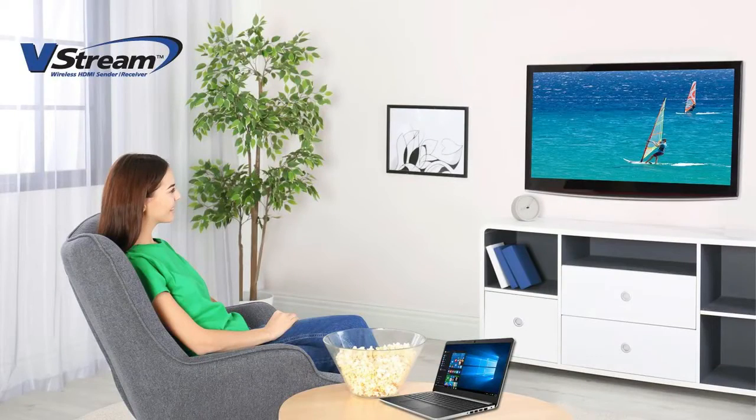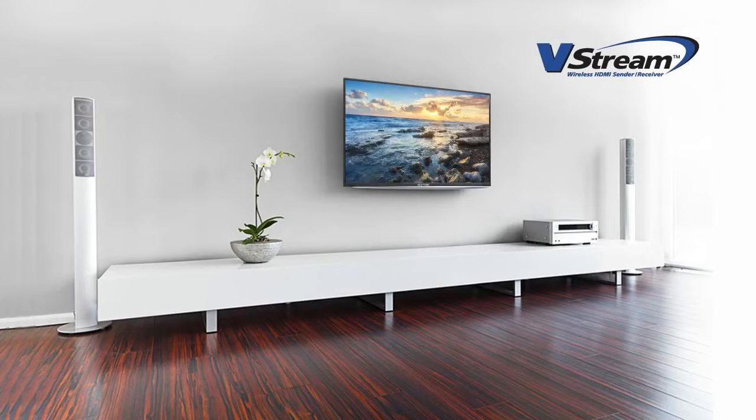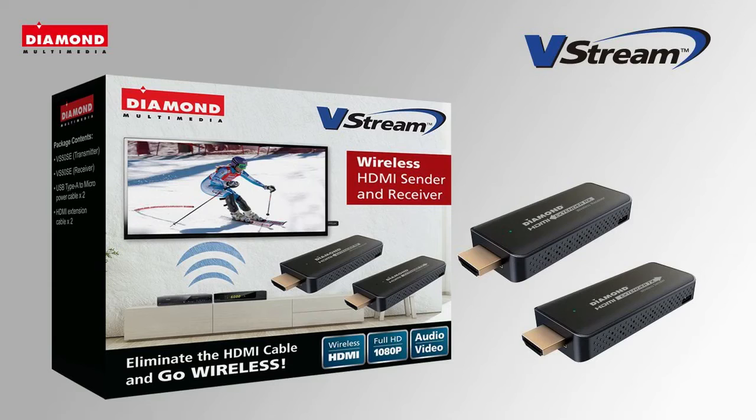Have you ever wondered how your large screen TV could be used as an extension of your laptop? Imagine having the view of your small screen on a larger display. Introducing the Diamond VStream VS50SE.